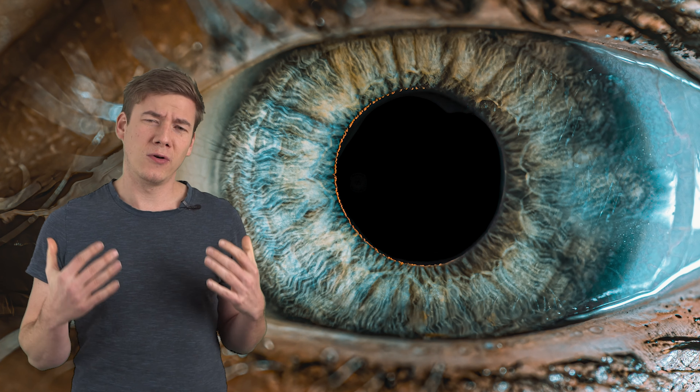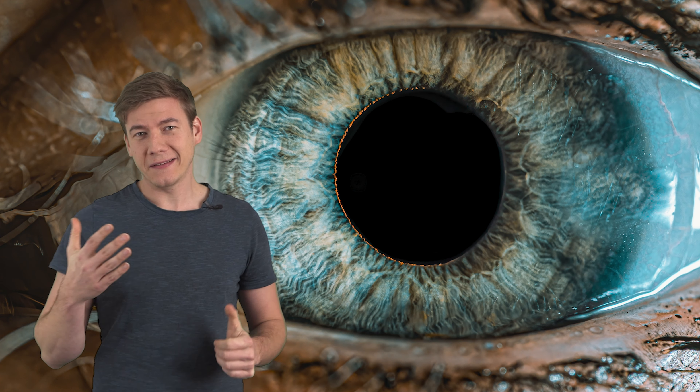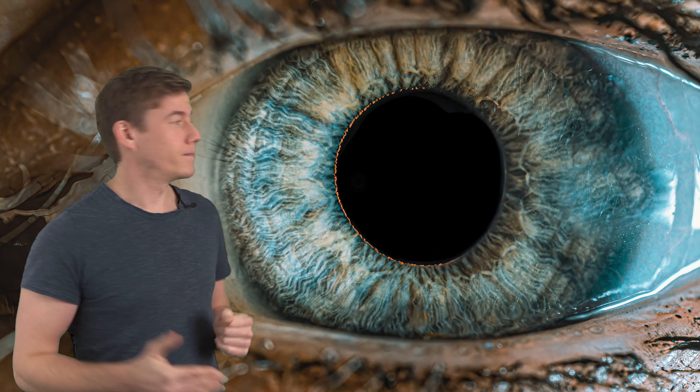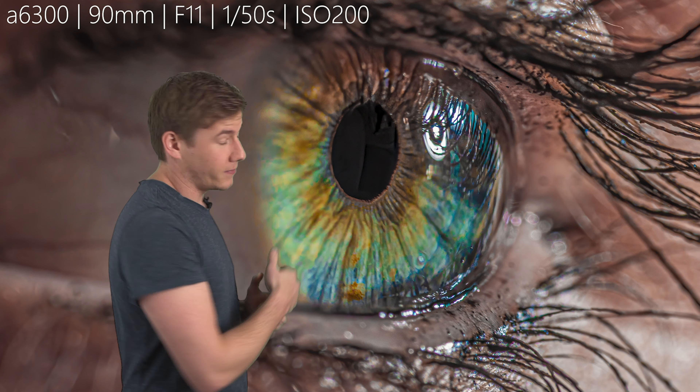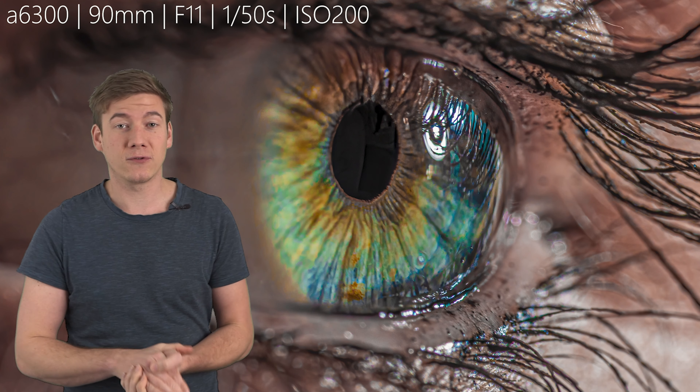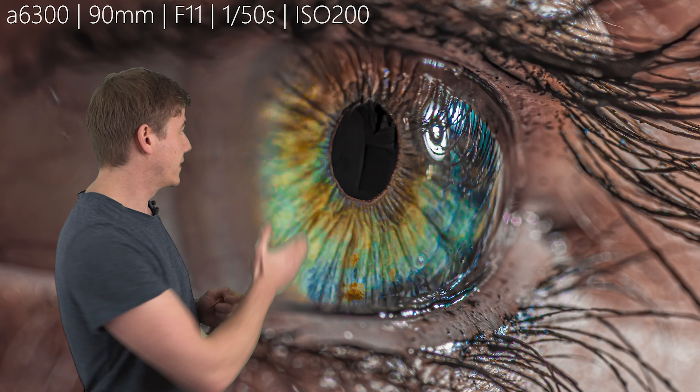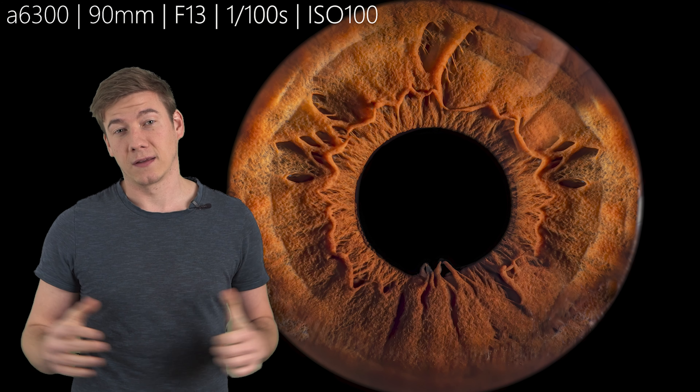Let's start with the first problem: reflections. The question is, is reflections actually a problem? What kind of image do you want to take? Maybe like this one? Then it's fine, you don't have to change anything. But when you're looking for the perfect clean image like this here, you need to be aware of some things.